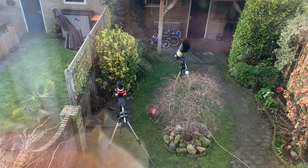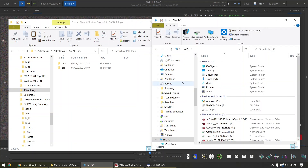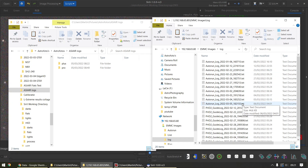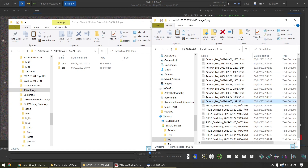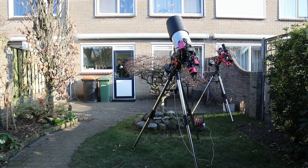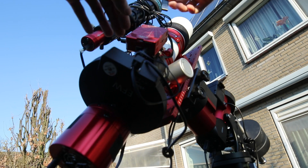The usual morning ritual starts with checking if the scopes are in the home position, so I can already see if things went as planned. I can then turn off the ASI Air Pro using the app. The ASI Air Plus needs a little bit longer in its on configuration so I can copy the logs off of it by connecting to it through the network. Then I go outside to physically turn off the ASI Air Pro on the GT81, and I move the USB stick to the ASI Air Plus.